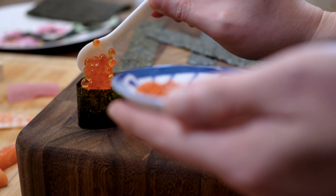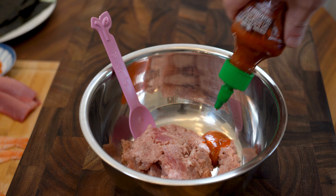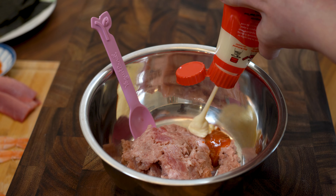First one gets a healthy dose of ikura. With the leftover otoro, I made a spicy tuna mix with scallions. I'm adding a splash of acid — spicy, rich, delicious.